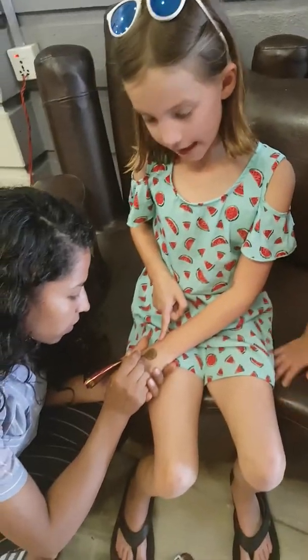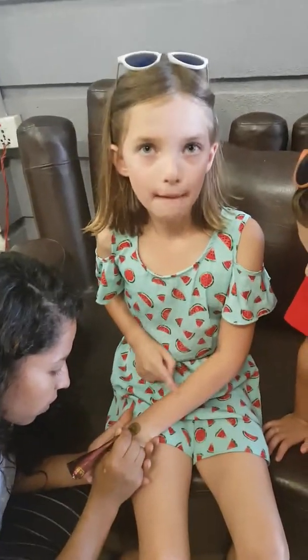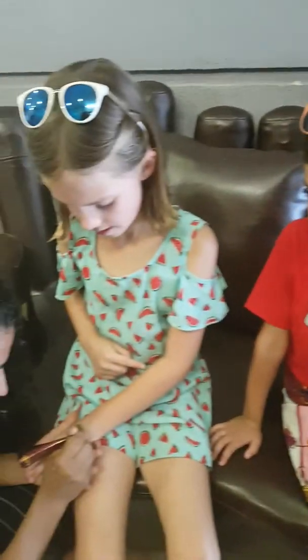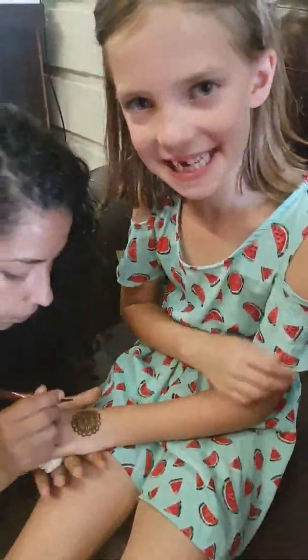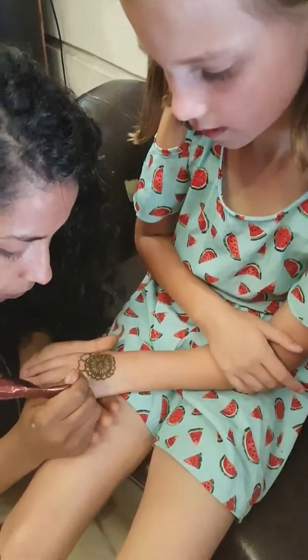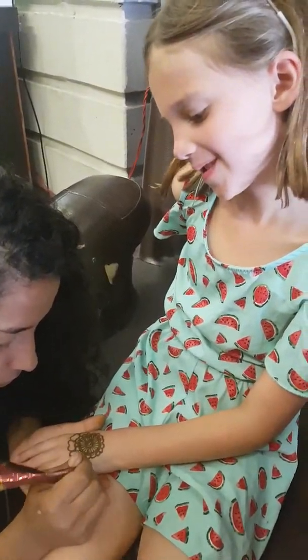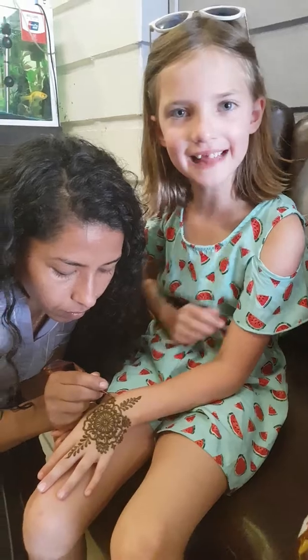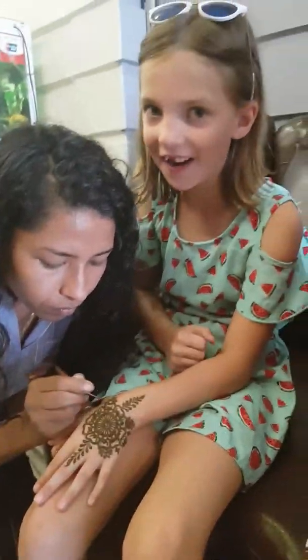In learning we call this henna but we call it Mehndi. It feels really nice and relaxing. And that is going to be my finished design. It's upside down to us, but it's not to the lady. This is looking really good and I love it.